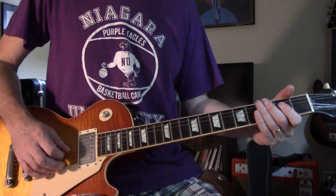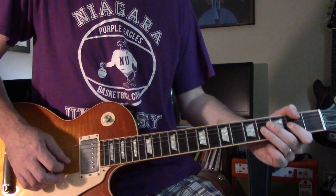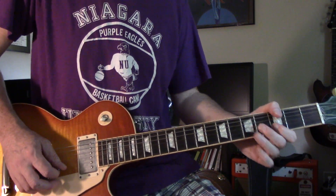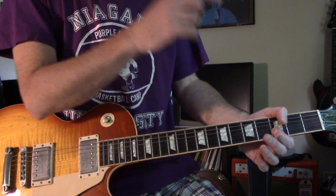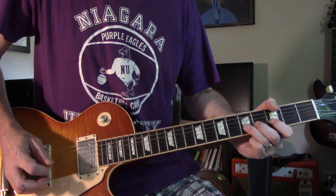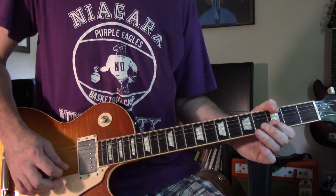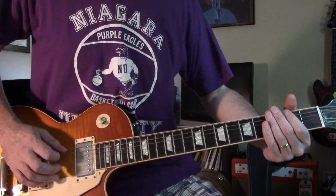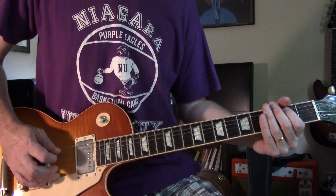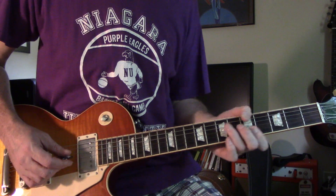We're into that part. That's G string 2 to 4 — hammer it on, then pluck it again. Then on the B string, 3 to 5 — pluck it once, then another, then hammer on. Low E string 0 to 2, and then A string 0 to 2. Then it goes back in.